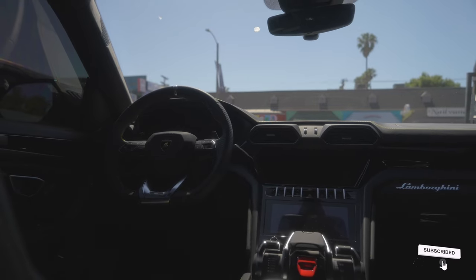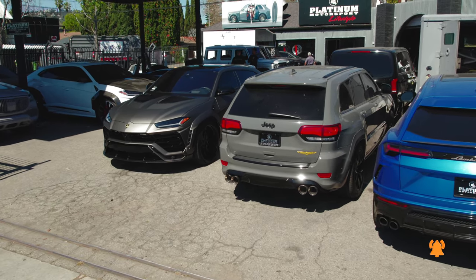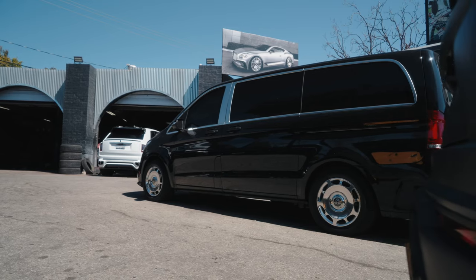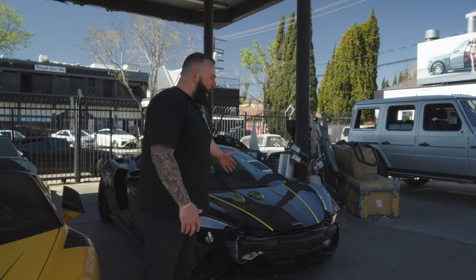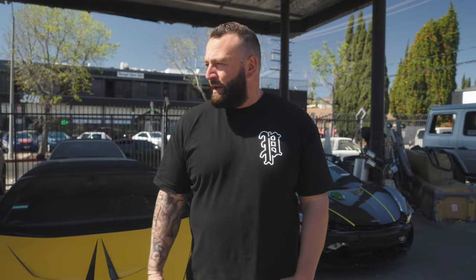I know you guys have peeped some of the cars in the background. Behind me is a McLaren — I can't expose too much, but in a few episodes you guys will understand what we're working on. It's a collaboration between two large brands; the car is going to get a full color change and a lot of crazy upgrades. Wanted to give you guys a little sneak peek of what we have in the shop.